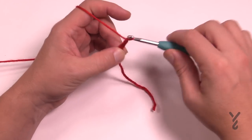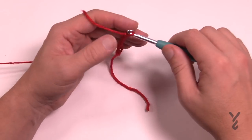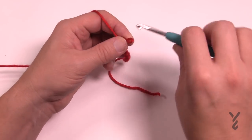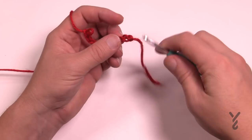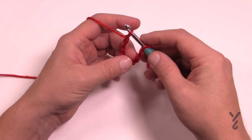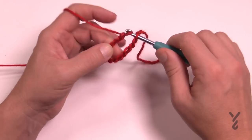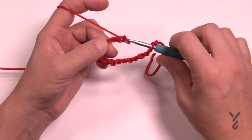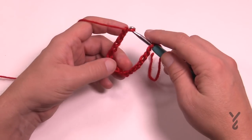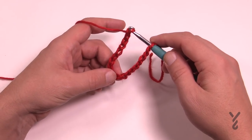Chain 10 — 1, 2, 3, 4, 5, 6, 7, 8, 9 and 10. Once you have your 10, release it off the hook, come back to the very beginning chain, just insert the hook on, then put it back on and keep going — 11, 12, 13, 14, 15, 16, 17, 18, 19 and 20 — and go all the way to 90. By doing this you're preventing that chain from twisting. Continue all the way to 90.